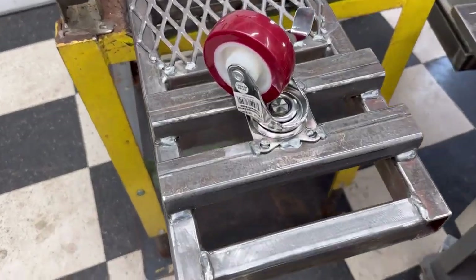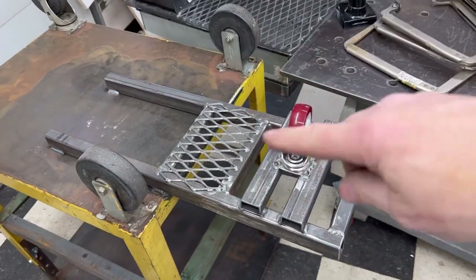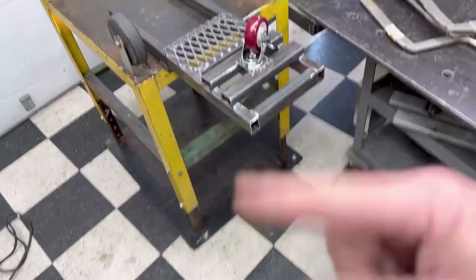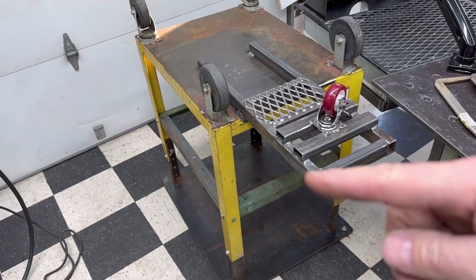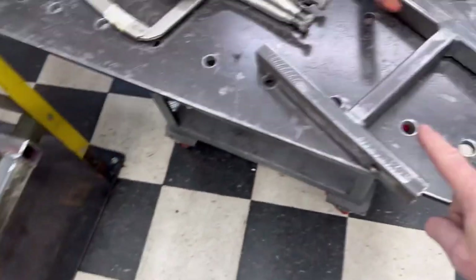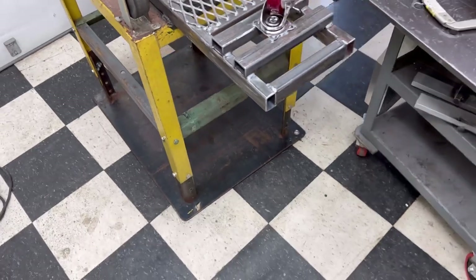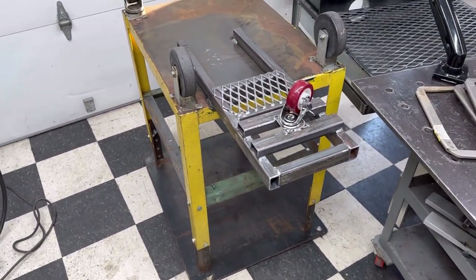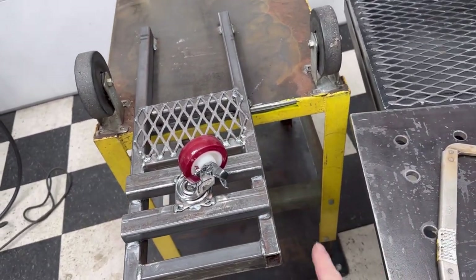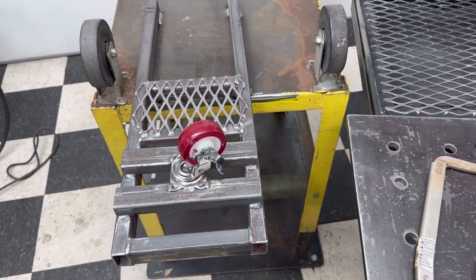There you go — my anti-tip-over caster. It'll pivot back here, so anytime I turn, this caster will turn with the front casters and won't tip the cart over. Now I need to flip this over and figure out where the bottle location goes so I can weld the upper bracket on down there underneath. I did weld this off-center because the welder is over on this side and I wanted to leave access over here for the airline. Once I get it all together, I'll show you that later.